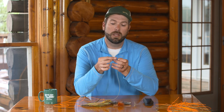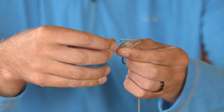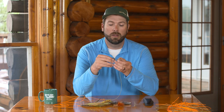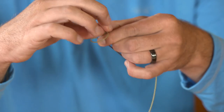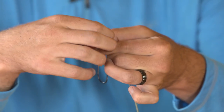That loop in my situation is going to go to my left, my tag end out here to my right. I then take my tag end and go around the loop, creating a second loop right here around my thumb. I then take my tag end and go in between those two loops — I used to say put the hot dog in the bun.